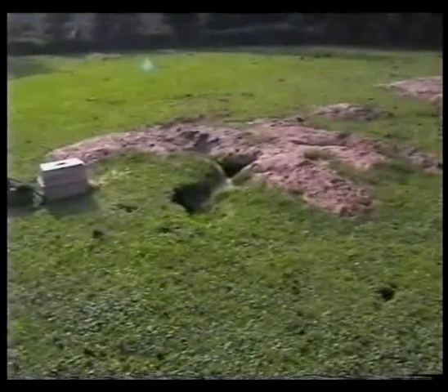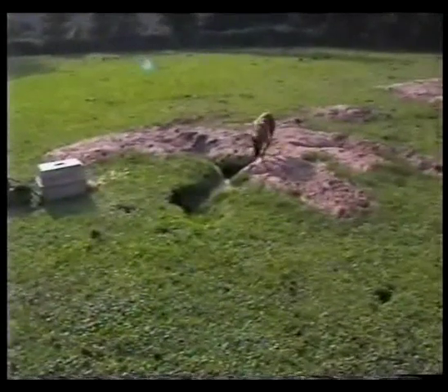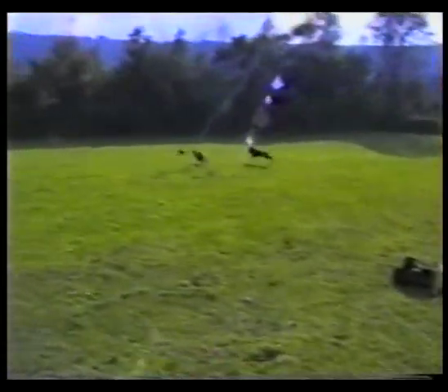Now this is a big warren and we're standing well back, letting the dogs work it out for themselves. You saw a rabbit appear there, and suddenly Jem's intuition tells her that that's the area to be in. But even then the rabbit takes her unaware, and despite the speed of these two lurchers, he makes it to safety.